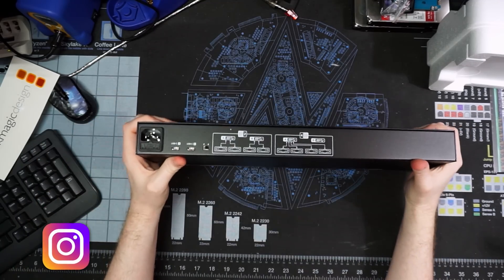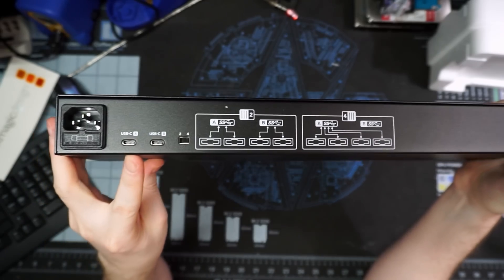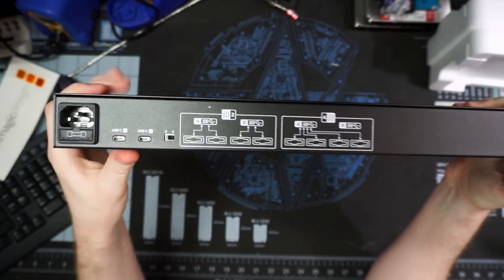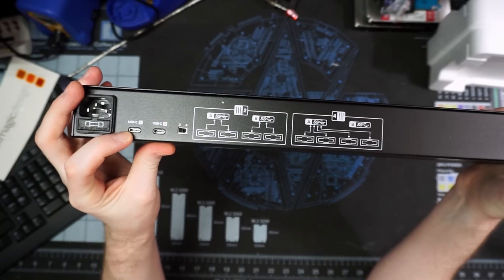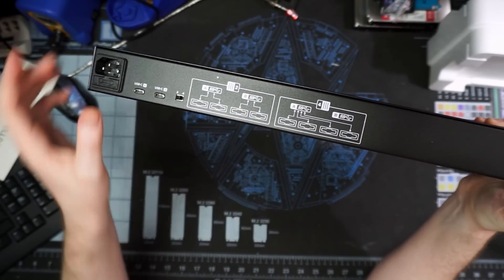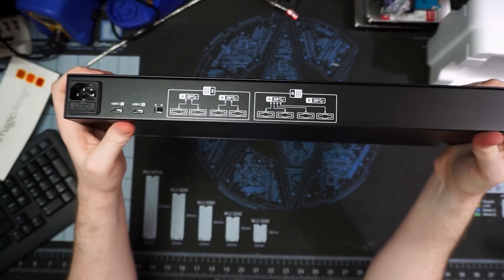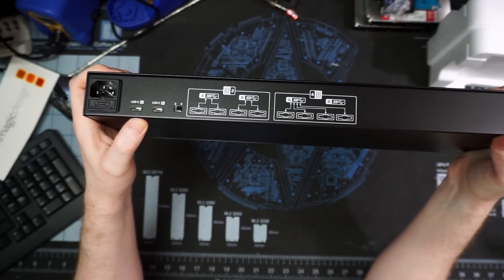Over on the back, we have a standard C15 power plug, two 10 gigabit per second USB Type-C ports, and a label showing what the button does. There's also a switch to toggle between dual mode and quad mode — meaning in dual mode, the first two SSD slots go to USB port A and the second two go to port B. So you can run it to two different computers in a team environment, or one to a NAS and one to your main storage.